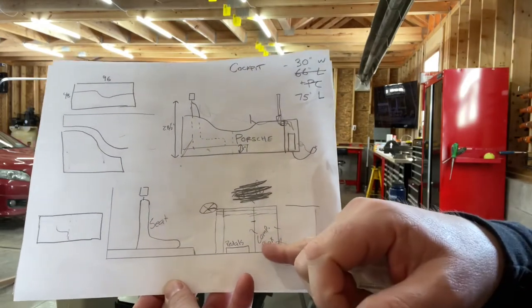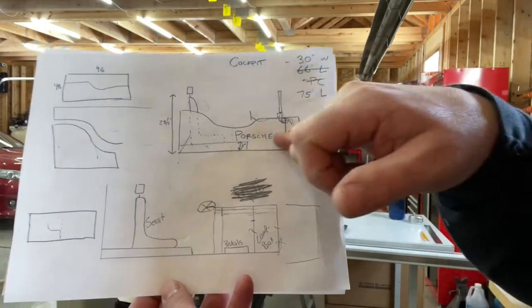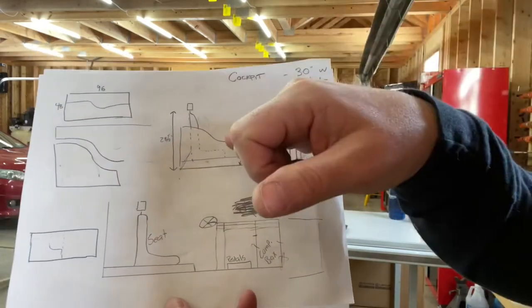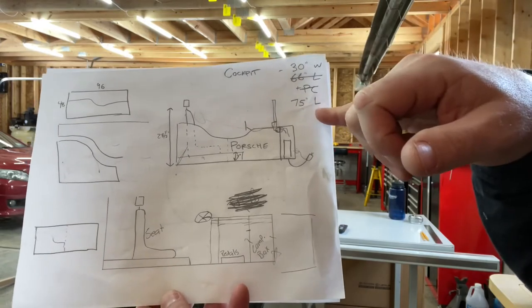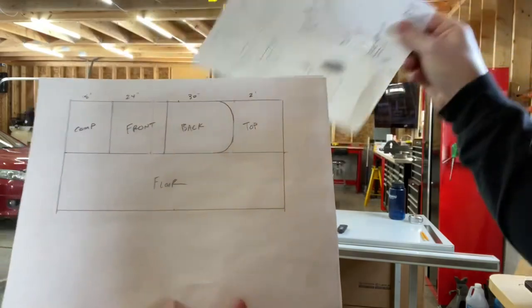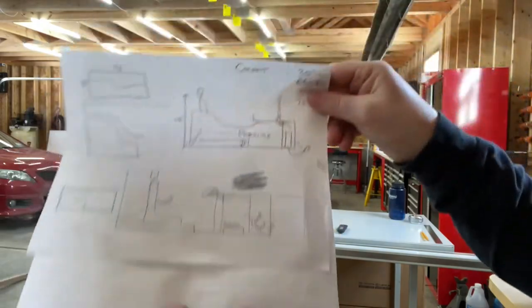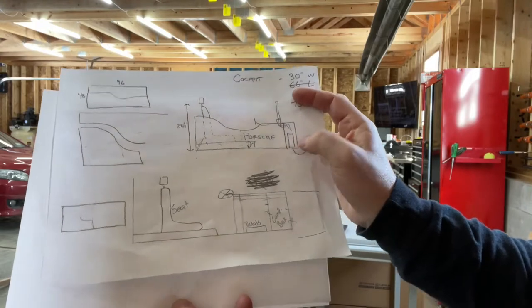So, he drew this one here. What we're going to do is build a racing simulator. It's going to be all encased, looks kind of like this guy here. It's going to have a seat in it. It's going to be 30 inches wide, 75 inches long. It's going to have pedals and everything else. The very front will actually have a computer — you can see here, it'll be a little box up front.